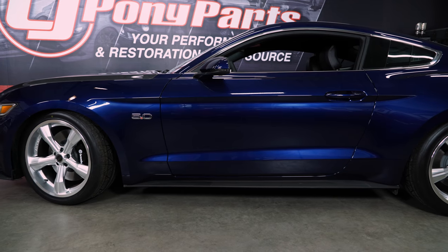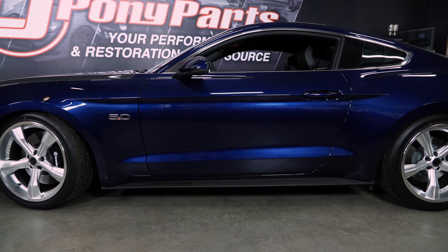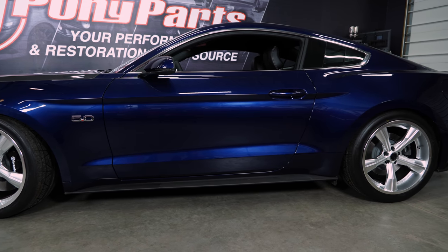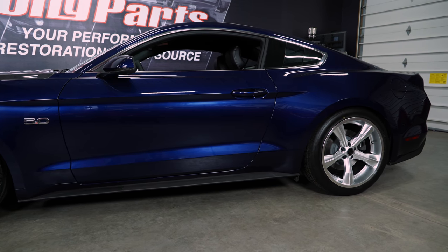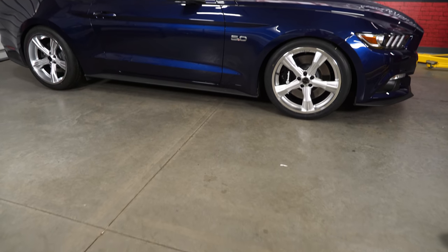The front 20 by 9.5 inch wheels have a plus 40 offset and weigh in at 27.8 pounds out of a 6.8 inch backspace. The rears are 20 by 11 with a plus 50 offset, weighing in at 29 pounds with a 7.94 inch backspace.